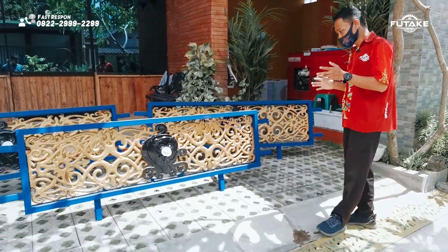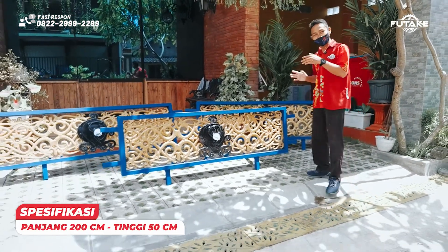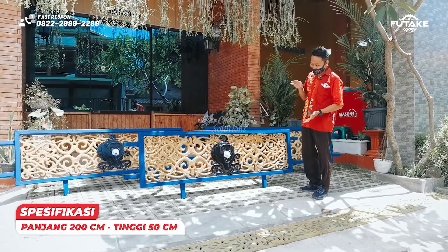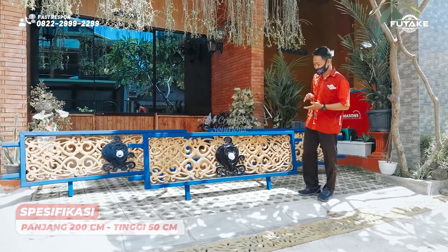For the railing, it has a length of 2 meters and a width of 1.5 meters, or 50 centimeters.